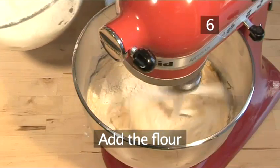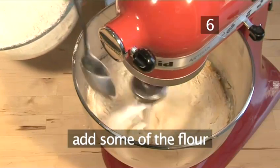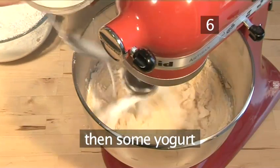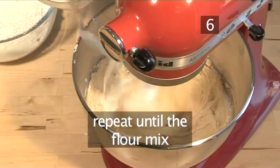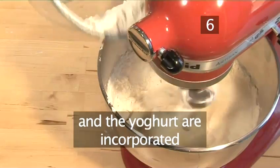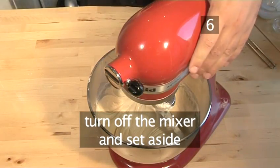Step 6. Add the flour. With the mixer now on a slow speed, add some of the flour mix and then some of the yoghurt to the bowl. Repeat until all the flour mix and the yoghurt are incorporated. Turn off the mixer and set aside.